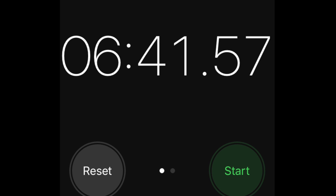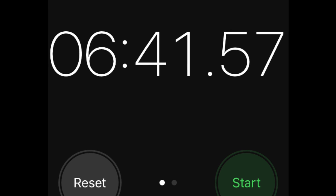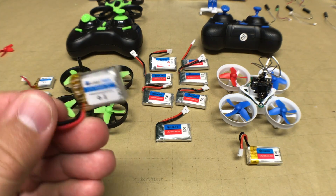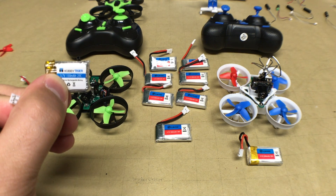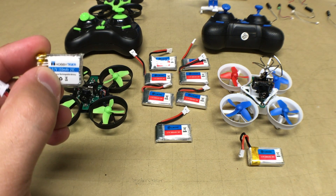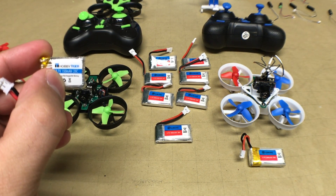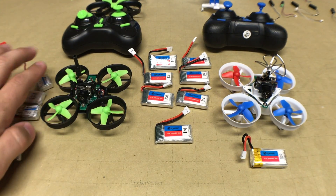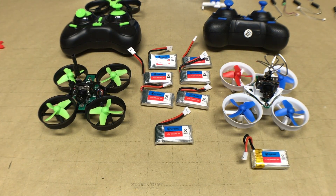That leads into our next section discussing the upgraded batteries available for both units. On the left, you'll see we purchased extra spare 150 milliamp hour batteries for the E010, rated at 25C — pretty close to 30C with no big performance difference. However, after experience with them, these batteries are essentially worthless. We no longer use them because two and a half to three minutes of flight time just really isn't worth your time.